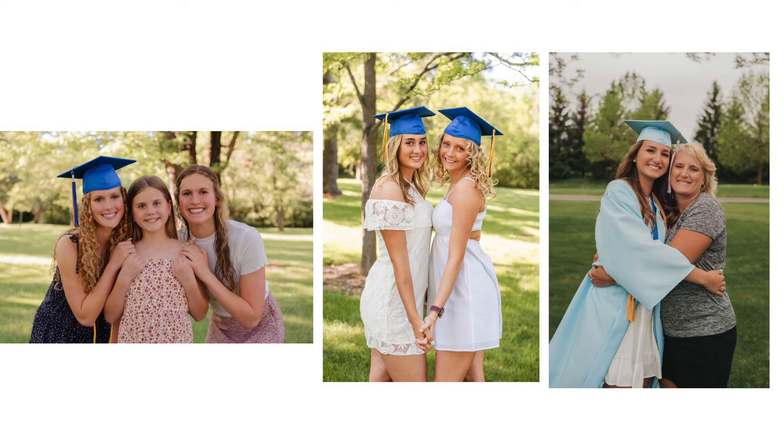When it comes to our cap and gown mini sessions, we encourage them to bring their family or friends to hop in the pictures as well. Usually we'll start out by doing some individual shots of the senior, and then if they have family or friends along, like you can see here, we will have them pop in as well.